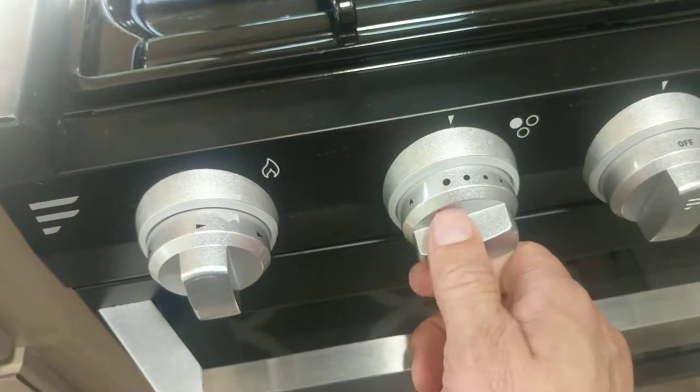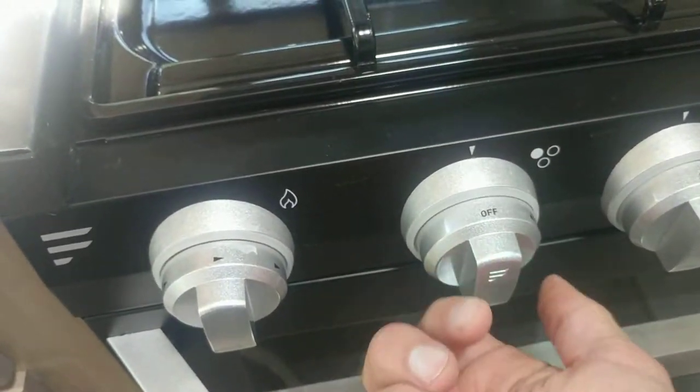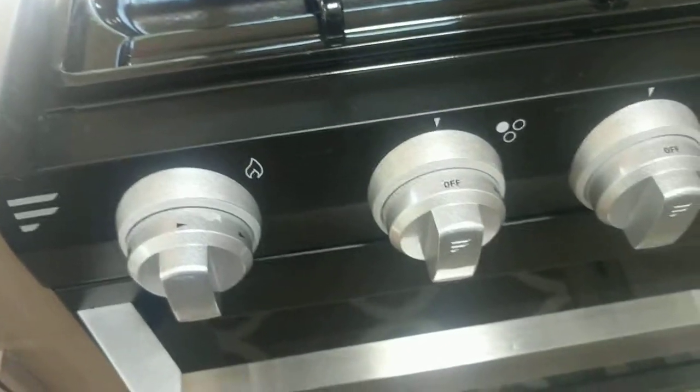Move that to ignite, crank this little one, and there you go. You can set the flame that you want and turn it off. That should be good. Now, the microwave.